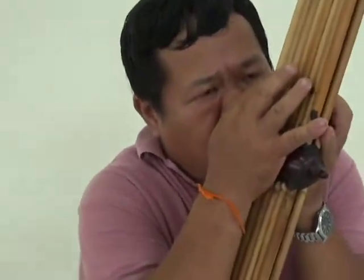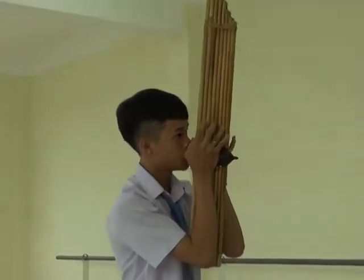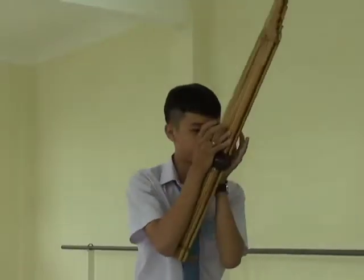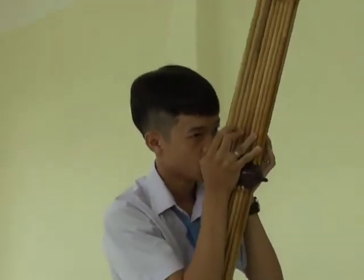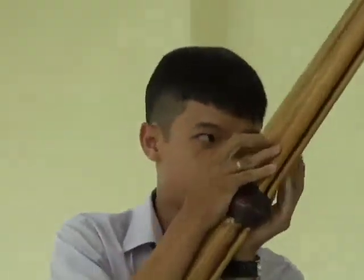The instrument is held vertically and is played by blowing or drawing air through the wind chest and across the reeds. The finished instrument is similar in nature to the Chinese sheng or the Japanese sho. Its sound has been compared to a cross between a harmonium, accordion, and harmonica.